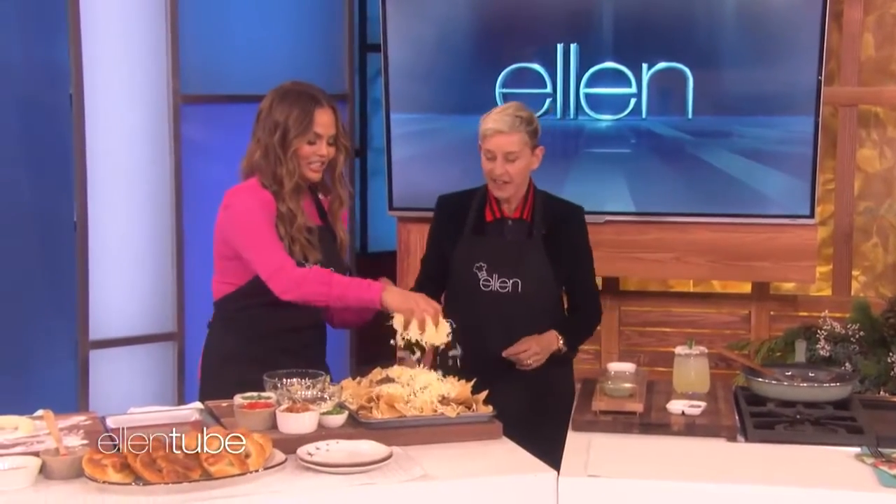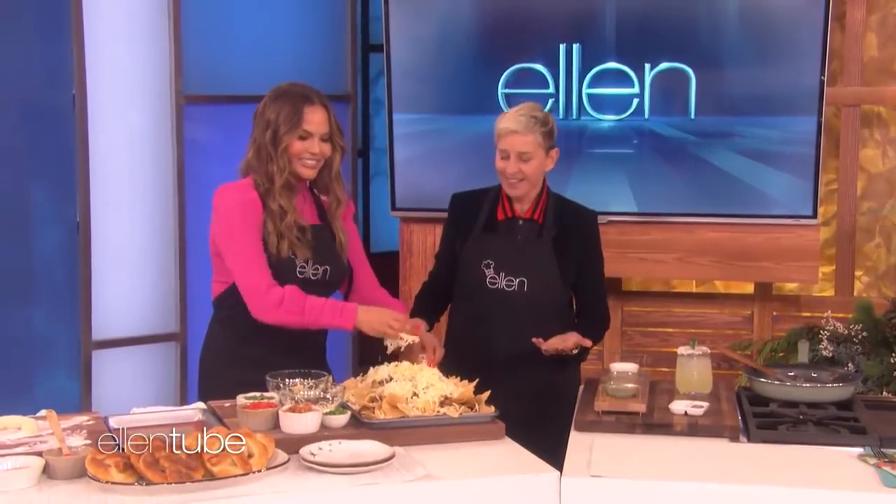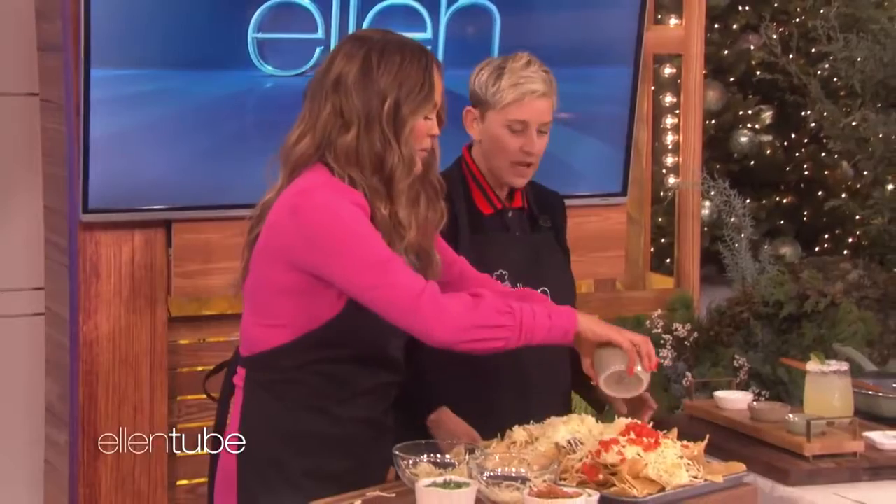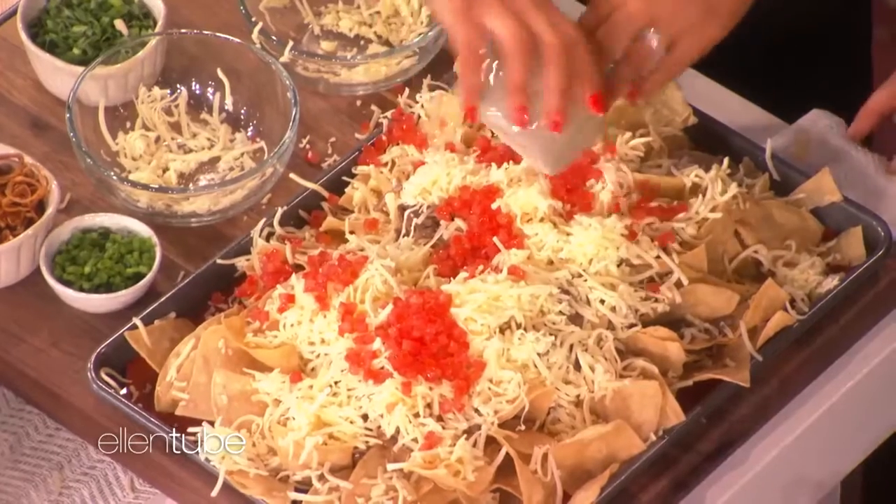She cooks a little bit. Lots of extra cheese — look at all this. I mean, why not, right? That's too much cheese. Is it ever? I think. Lots of tomatoes. I believe in more of everything, honestly. It's never too much.